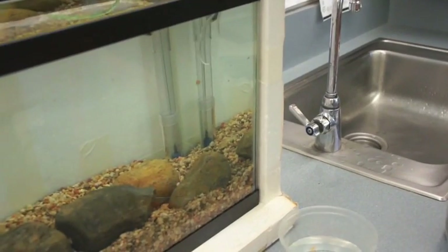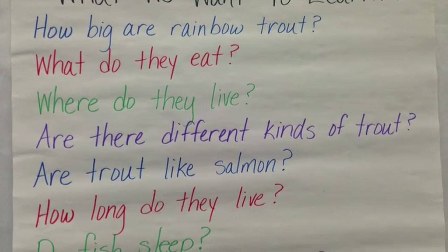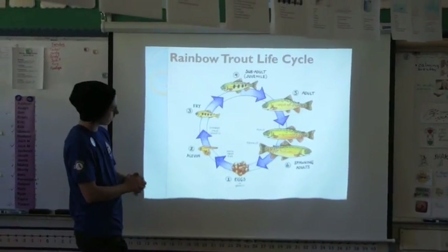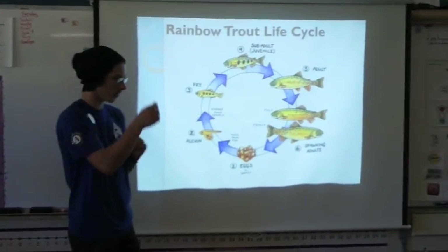As in past years, students posed questions to foster inquiry before beginning the unit. They asked questions like: What do they eat? Where do they live? How many eggs do they lay? During the unit, they did activities and participated in shared research to help them learn answers to their questions.